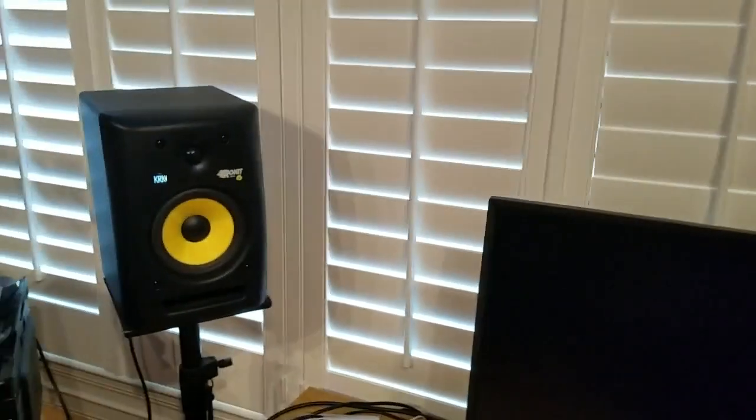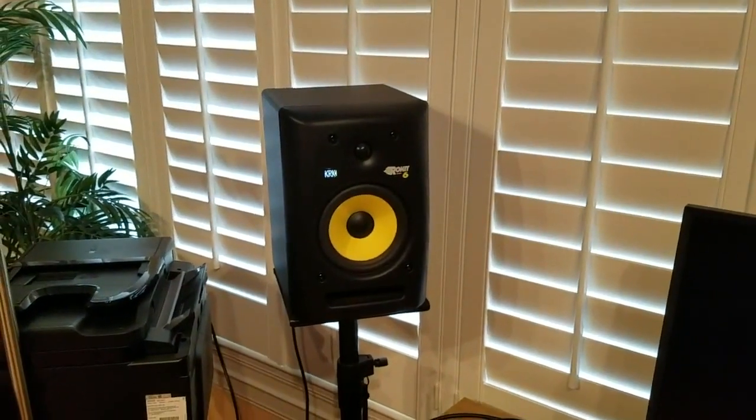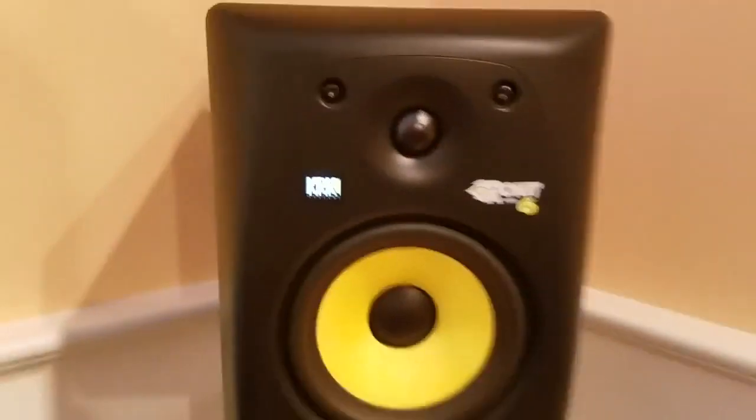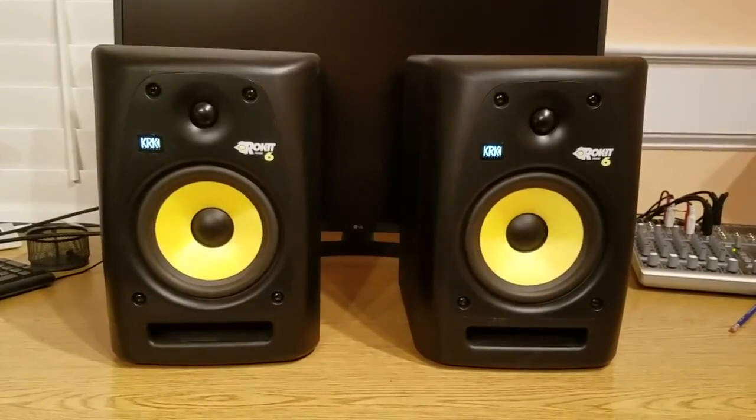So both speakers are complete now and I think they're back to normal. There is some hiss in there if you get close, but I'm pretty sure that's normal operation. So let's try to play some music.